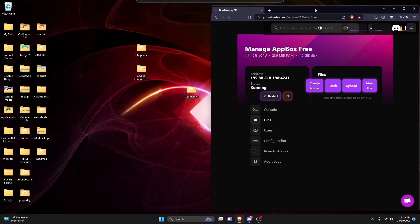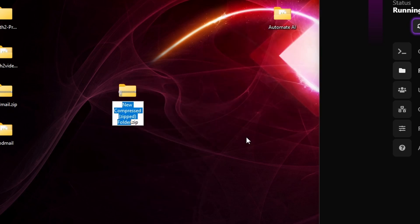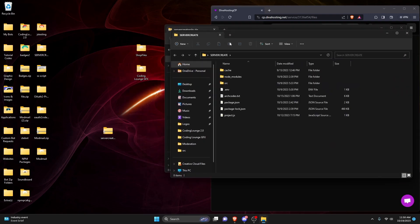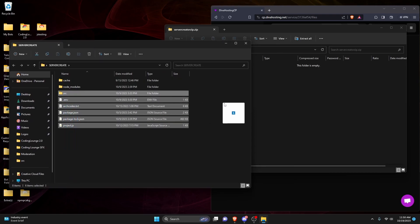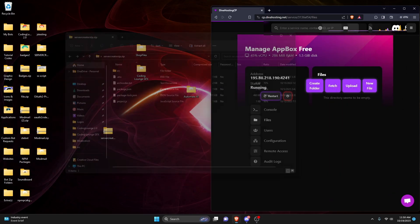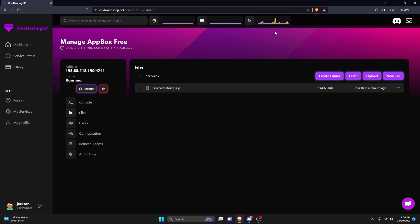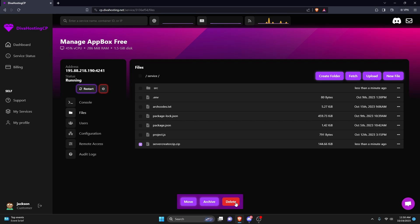We're going to minimize this, drag it to the side, and go over to the desktop. Go ahead and create a new zip folder — we can call it server creator zip. Open up the file that has all of your code and drag all of that code, except for the node modules, into your zip folder. Make sure you don't include the node modules. Then close out of your main code file and the zip file, and drag that zip file with all of your code into the panel. If you're using Replit, just download the code files, put them into a zip, and upload it here. Then click on the three dots, click archive, and delete the zip from the panel.